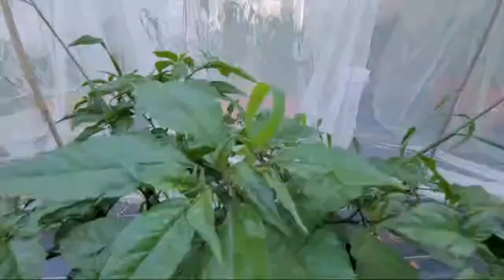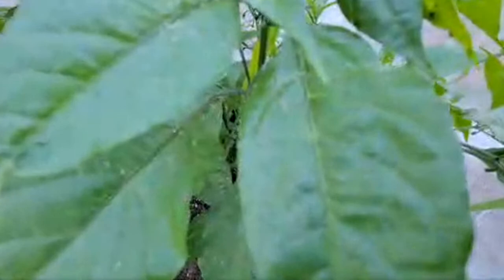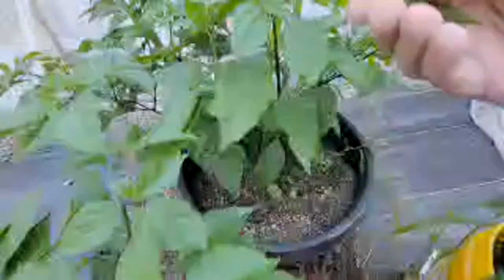Sometimes if you get too much moisture and stuff like that, you get some aphids. You'll see material like this — it's like them shedding their skin. What we can do is take a couple leaves off. It happens.